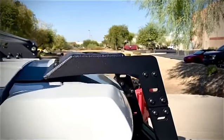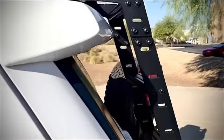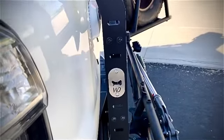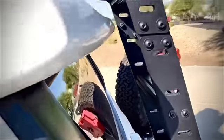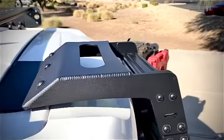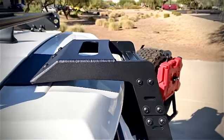I'd like to show you one of our Westcott Designs ladders. This is a modular ladder system with our signature bottle openers on it. You can see the nice welds across the top. It's got a handle on the top, and it can also be used as a footstep onto the roof.